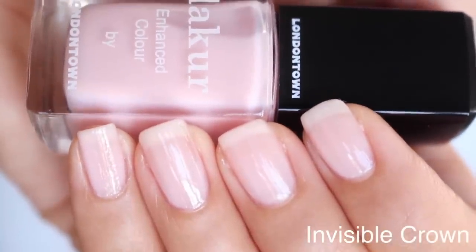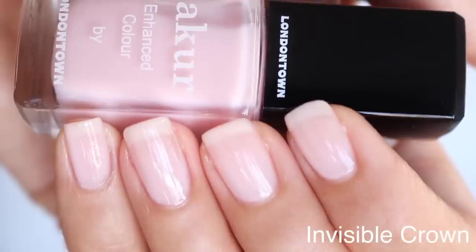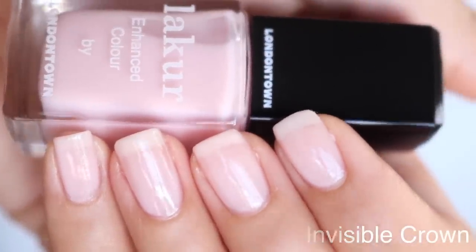The next one is Invisible Crown. I love this color so much because it's gonna contrast enough with your skin tone — it's gonna pop and make them look really light, fresh, and clean. It's a gorgeous wedding color. I would describe it as like an ultra light sheer cherry blossom pink. It applies beautifully because it has that thin formula, so there's no streaking. It's really easy to spread over your nail. It's definitely one of my favorite colors from London Town Lacquer. In the swatches for Invisible Crown, I did three thin coats. Most of the other nail polishes, I've done just two coats.